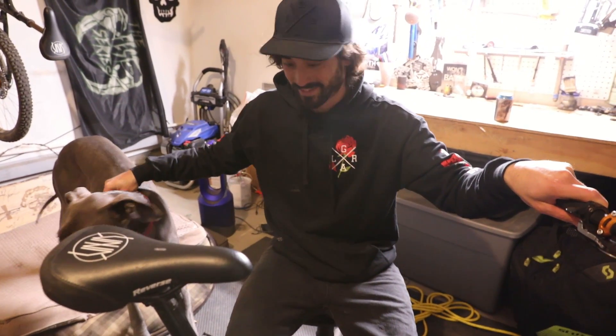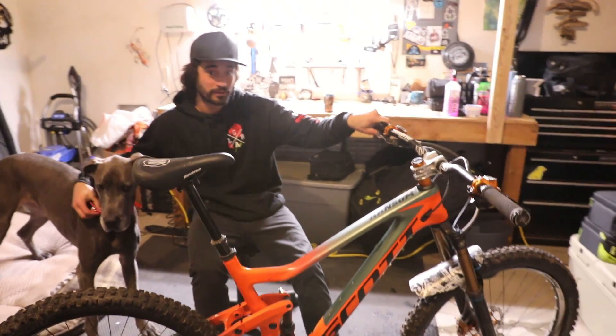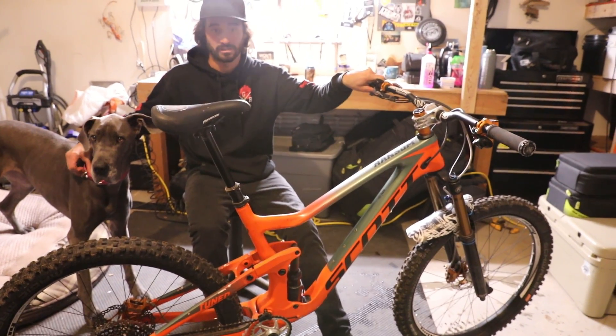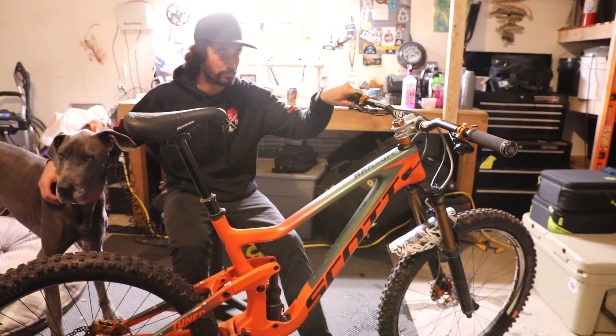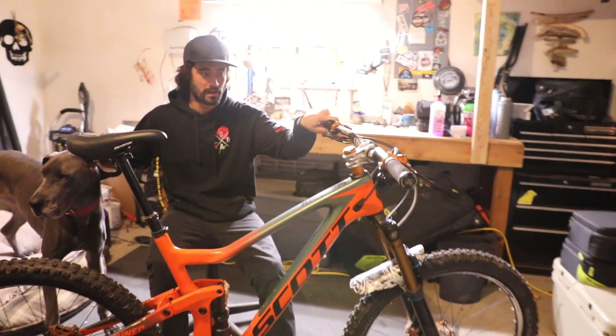I like it the most. This is my trail bike — it's a weapon. It's great for everything: you can go ride downhill, you can pedal up a hill. It's just as light as my 5-inch travel bike. These are my two bikes that I ride year-round and I'm happy.